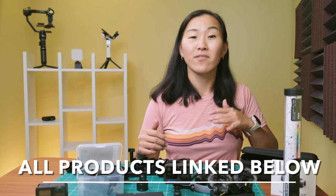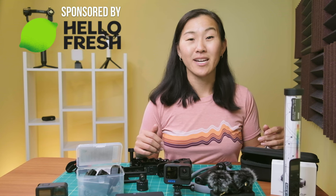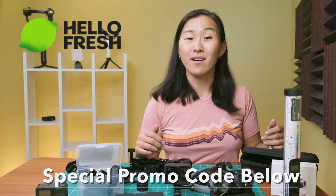You can check out product links to everything I'm gonna talk about in the video description below, and I'll also have chapter markers if you want to skip around. This video is sponsored by HelloFresh and I'll talk about them more later on in this video. But in case you skip out early, there's a link and a promo code in the video for 65% off your order.